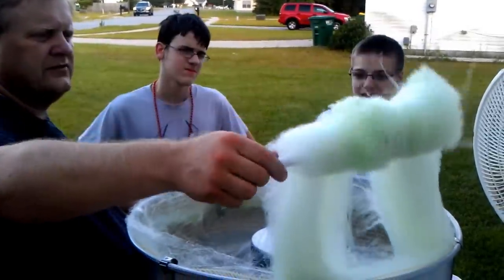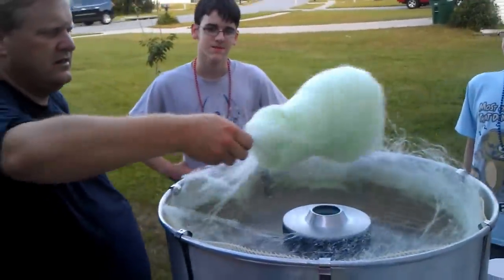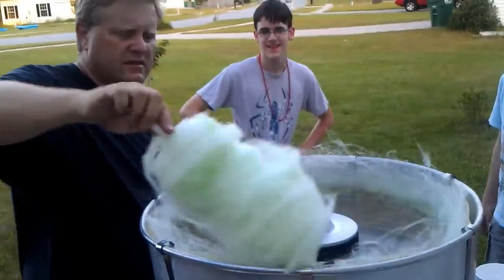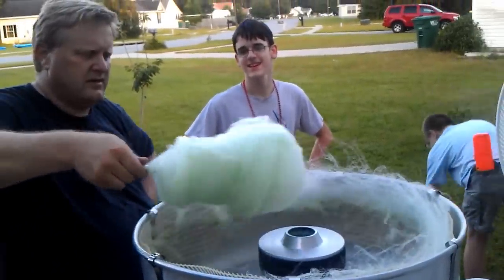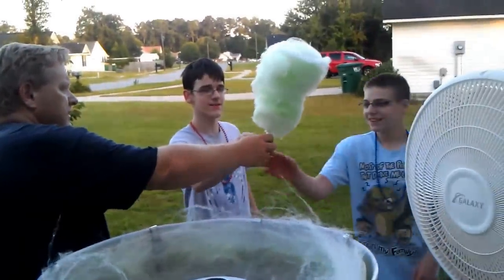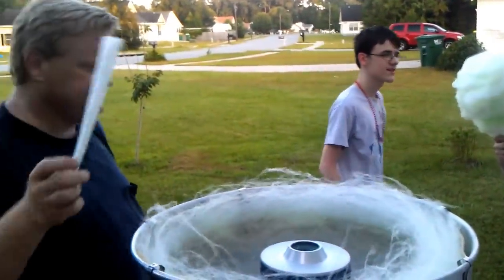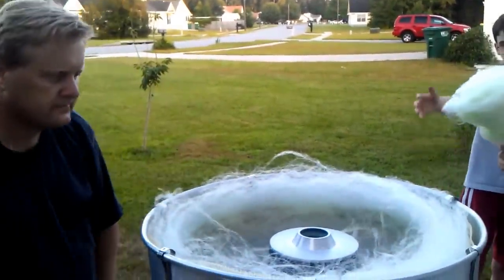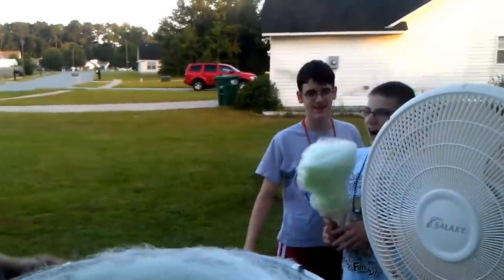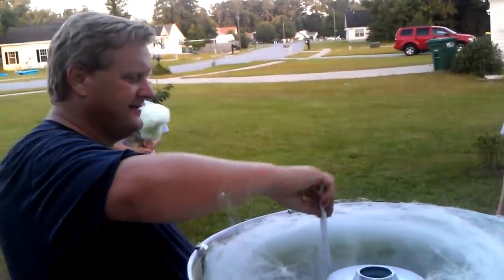The first batch is always a little crunchy. I like crunchy cotton candy. Can I get the first? No, Billy gets the first. That's fresh. How's it taste? Nice. Yummy.